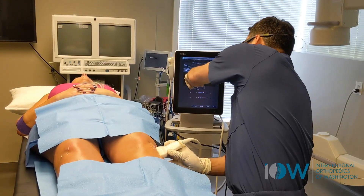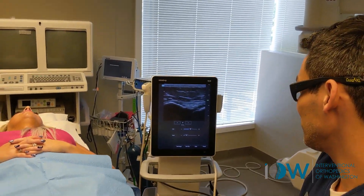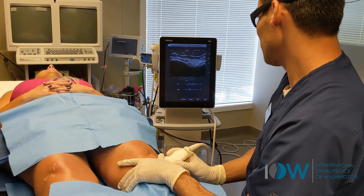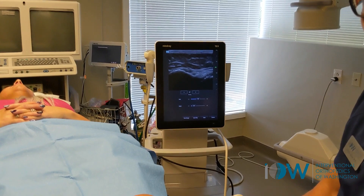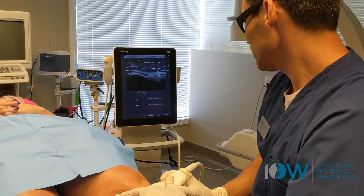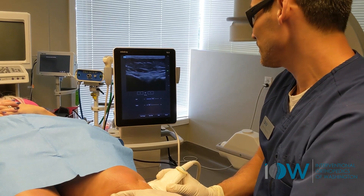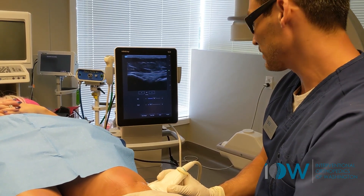Right here we have a joint line, one bone, another bone, and that's the lateral collateral ligament right there we can see. And we can see if the LCL is doing its job — meaning if the joint space is widened, noting mobility, unusual mobility of the joint space — then we know that the LCL is somewhat lax.